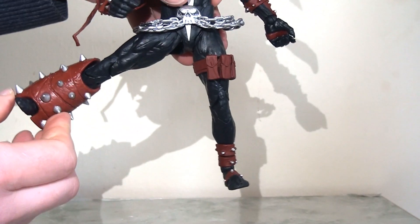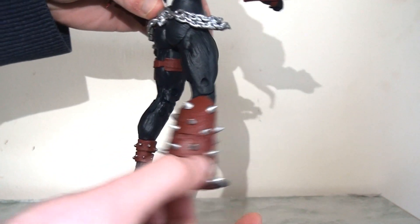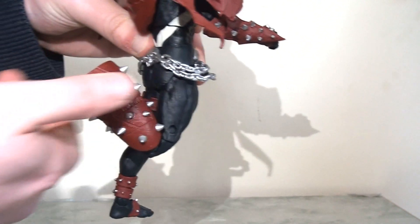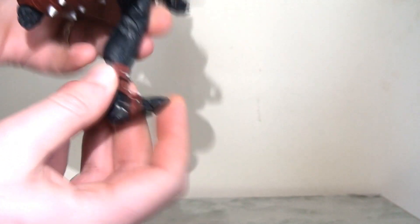There are ball joints in the hips so those legs will kick out to the side, rotate around, kick forwards and backwards, and of course there is a double joint at the knee so you can kick that lower leg all the way back. Finally there is an ankle pivot at the foot so you can hinge that forwards and backwards, and there's also a hinge at the toe as well.